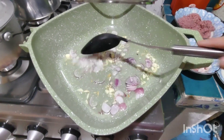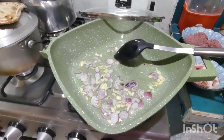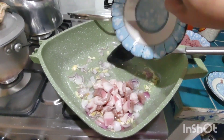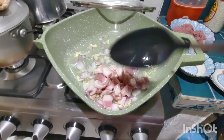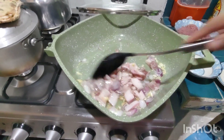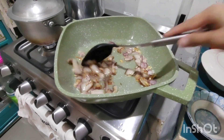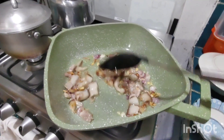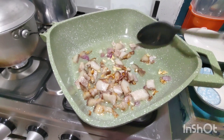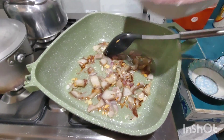I'm going to add the juice. Next, we're going to add our bubble. It's a little bit more. We are going to add the alamang.